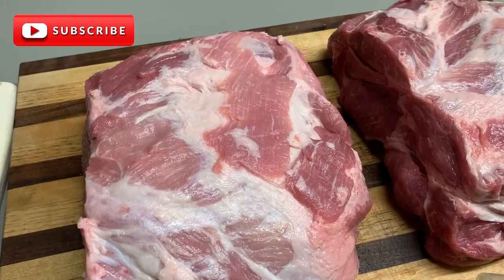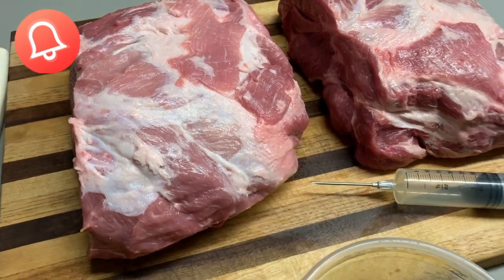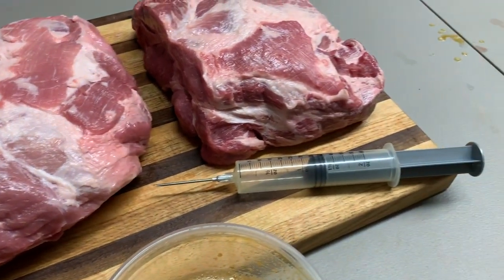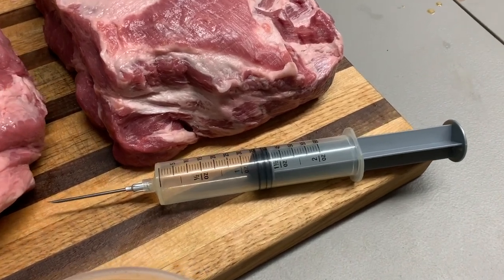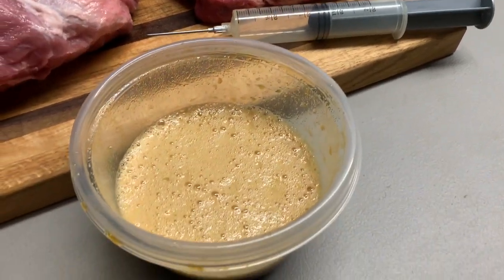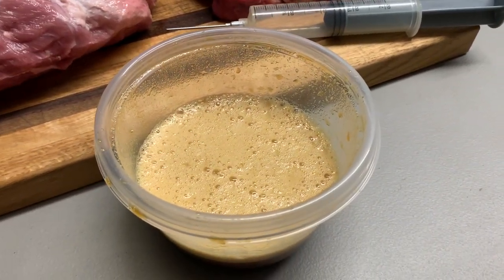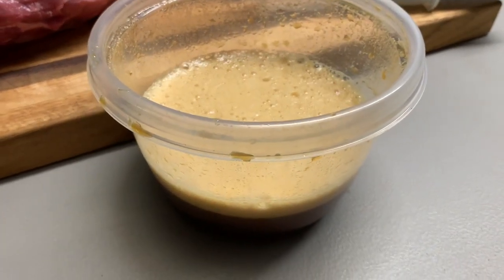Oh my goodness. I trimmed it up already. I've removed the fat cap and any silver skin I've seen and bones or anything like that. And then I've got this little throwaway injector here I'm going to use today. You know about our injection — we always used to do this at the barbecue trailer. We don't know what kind it is, so just kind of going with it. We know it's pork.